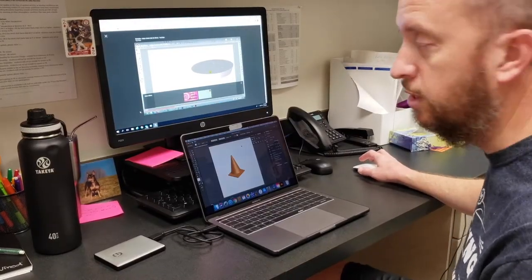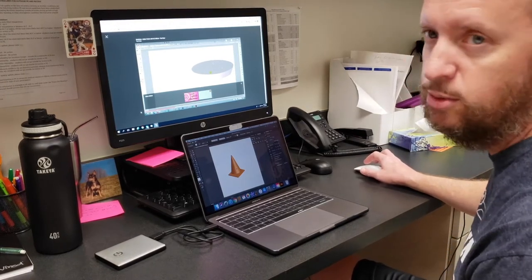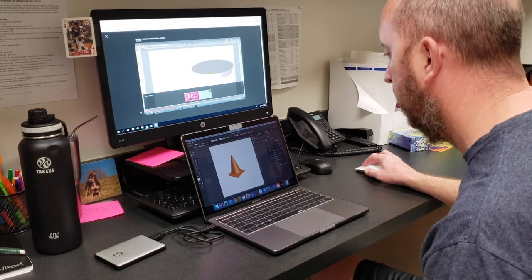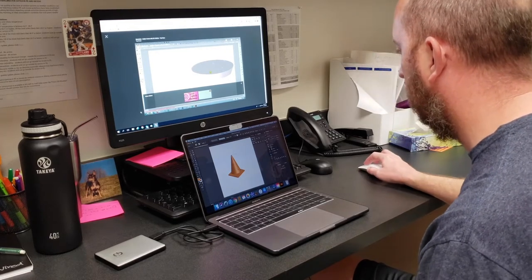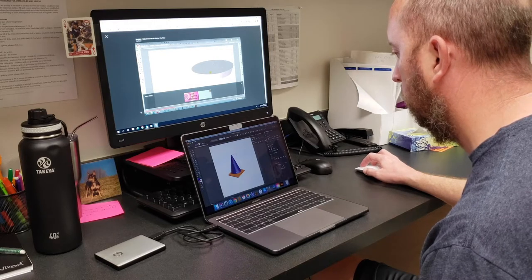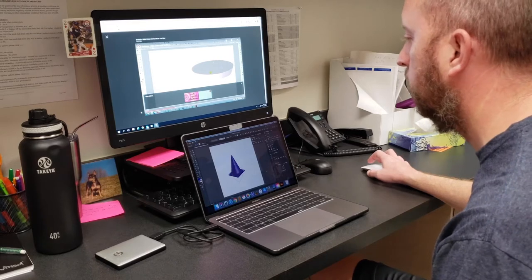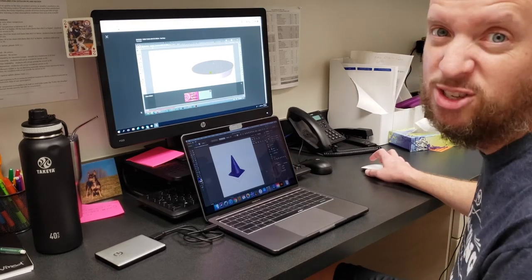I'm making some cones here for my virtual gym. I've got a cone already set up — this is an orange cone, as you can see — and then I'm going to make a different color cone. I'll make this one blue. I'll work on those and make all my different colors, then add those into the virtual gym.